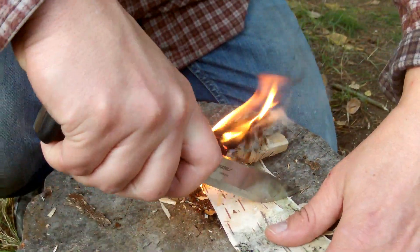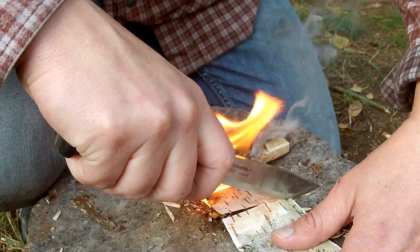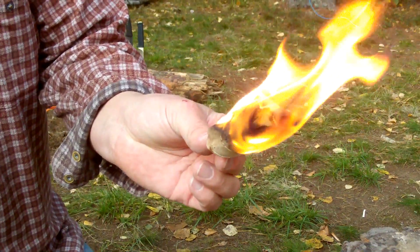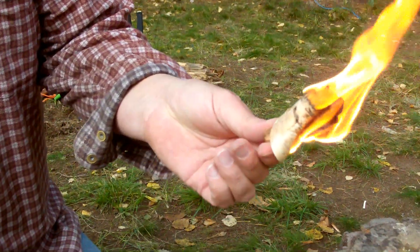I'll just cut it off here so I can reuse this piece of birch another time. You can actually make a torch with this around the birch, and you have a torch here.